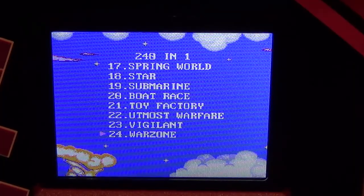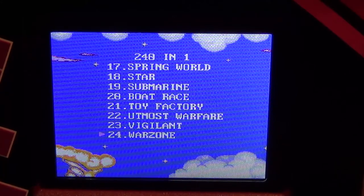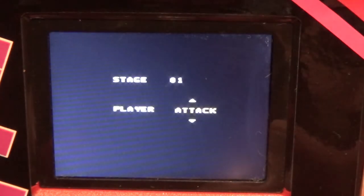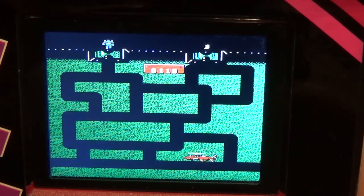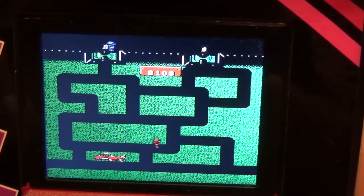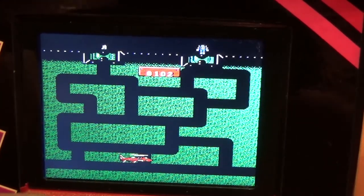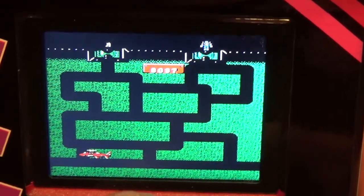War Zone. I really want to try this — I remember War Zone 2100 on the PlayStation 1, but it's definitely not that. War Zone. Player, Attack, Defend. So I'm a helicopter. I got out of the helicopter and got shot. I don't get it — seems kind of terrible. Let's try something else.